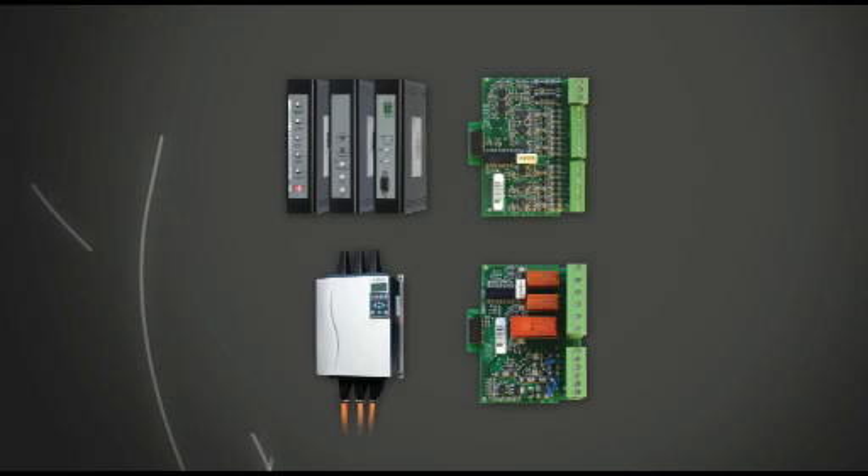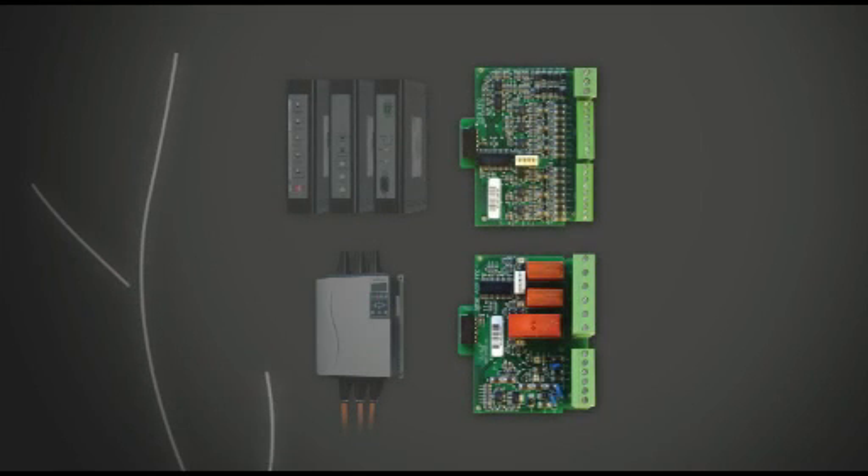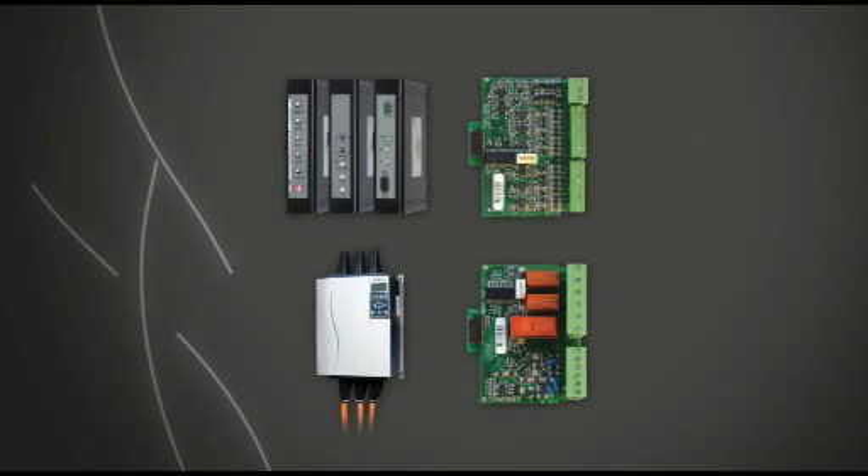Orcom offers a range of accessories to enhance the EMX3, including communication modules, additional expansion cards, or finger guards to ensure personnel safety.